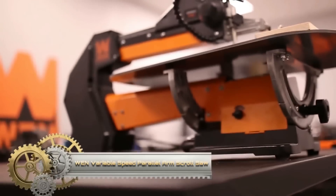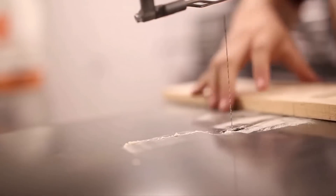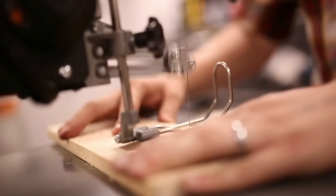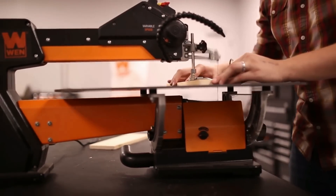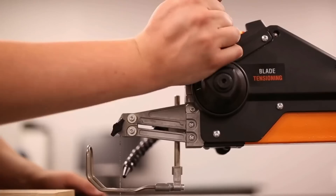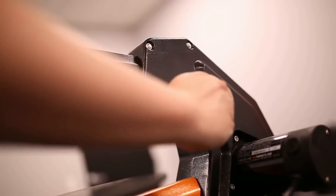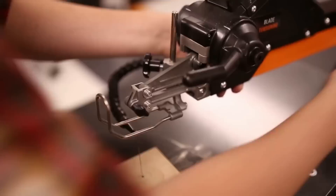Meet the WEN Variable Speed Parallel Arm Scroll Saw, a woodworker's dream. Packing power with its 1.6-amp motor, it delivers a variable speed range of 550 to 1600 strokes per minute, catering to intricate cuts and diverse materials. Boasting a generous 21-inch table, this saw ensures a spacious workspace, while tool-free blade changes, dust blower, and parallel arm design amplify its precision and convenience.